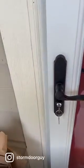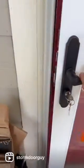Do you have a door that's not latching? It'll close but it just won't catch. If that's your problem, there's an easy way to fix it. I'm the Storm Door Guy and I'm going to show you a trade secret right now.